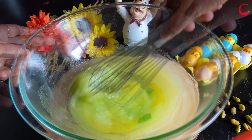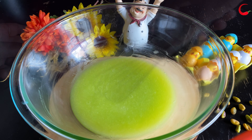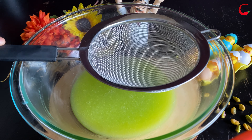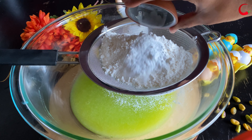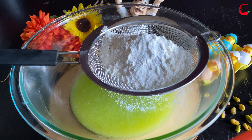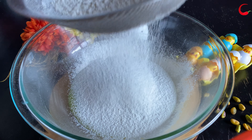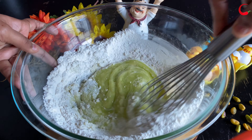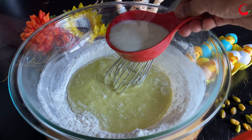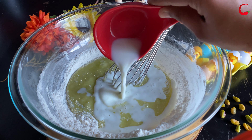Whisk it thoroughly until well combined. Now sift flour, baking powder, and baking soda together. Add a pinch of salt — this will enhance the taste. Give it a mix, then add milk and whisk it well.